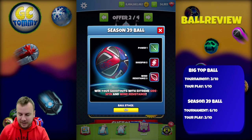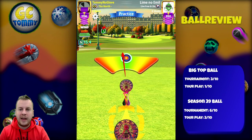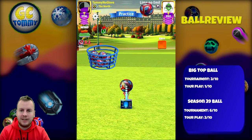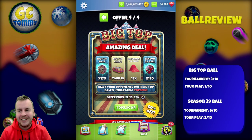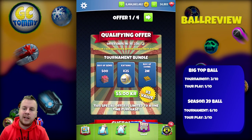Six out of ten in tournament and three out of ten in tour play — let me know in the comments how you would rate these balls. Now let's look at the needle speed in action. Since both have plus-three overpower needle stability, the needle speed will be the same. Look at the Big Top Ball design — it's honestly absolutely amazing. For the Season 39 Ball, it should be fairly simple to hit close to perfect or a perfect shot with max overpower. In the end, the Season 39 Ball's Power 1 will be used less than the Big Top Ball's overpower.